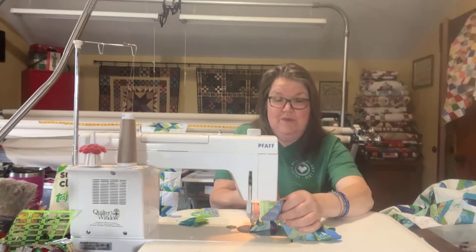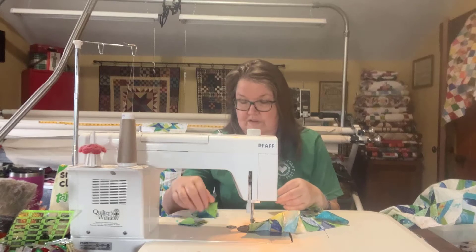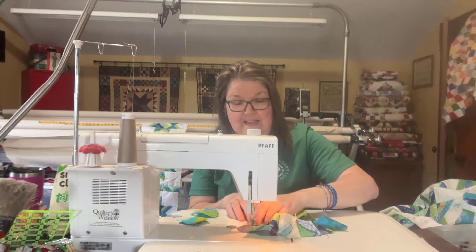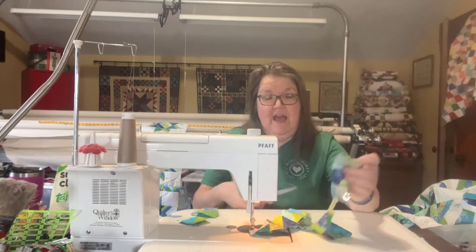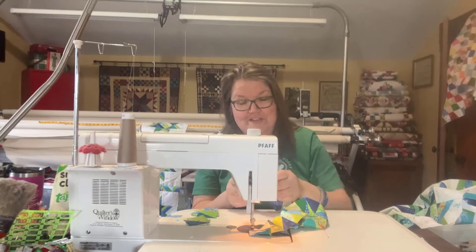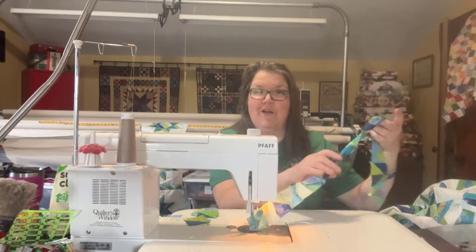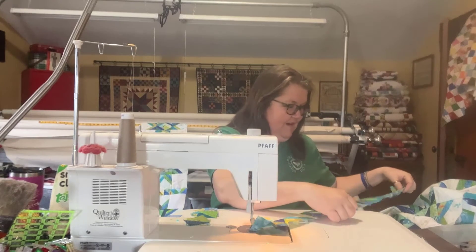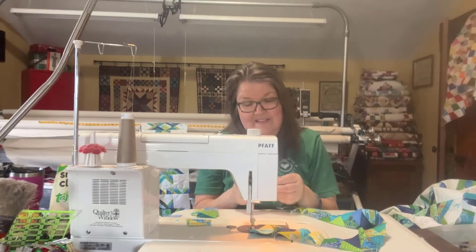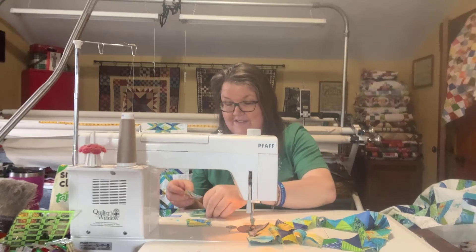These are the bonus pieces we cut from the two and a half inch strips — bonus triangles, we'll call them. A lot of times some people cut the extras off and throw them away, but I did not do that because I wanted to use those for this sashing. What a great way to have something already sewn and matched together — it gave good variety to the quilt. I think I'm going to probably have to make a few more of these triangles, which is totally okay — they are quick to make.